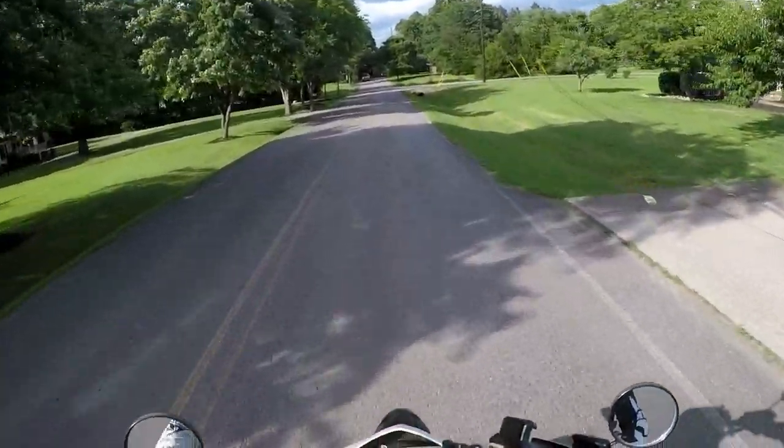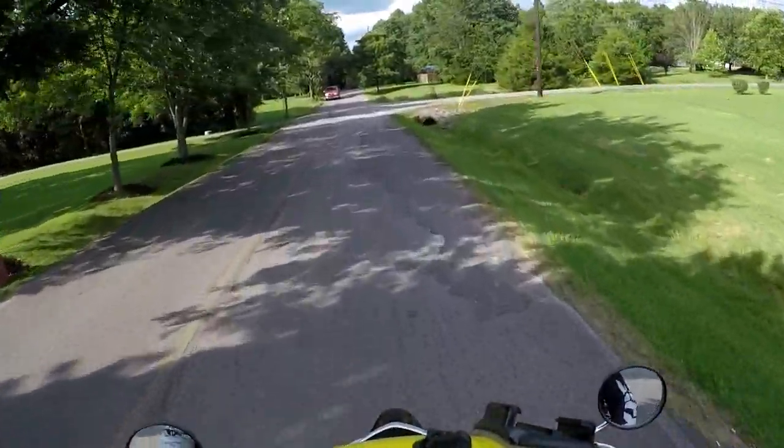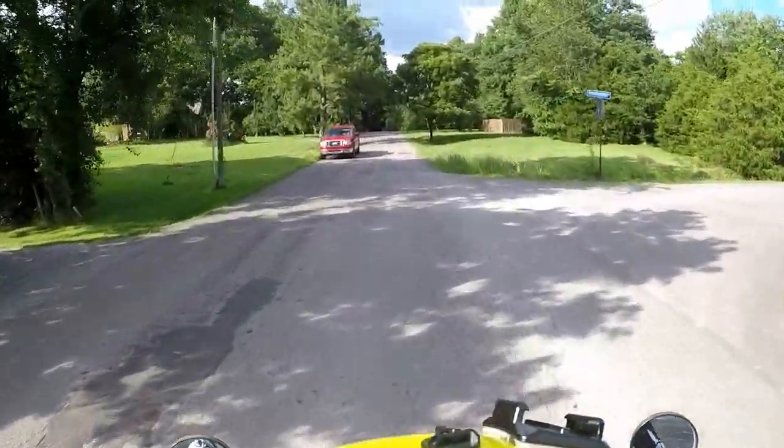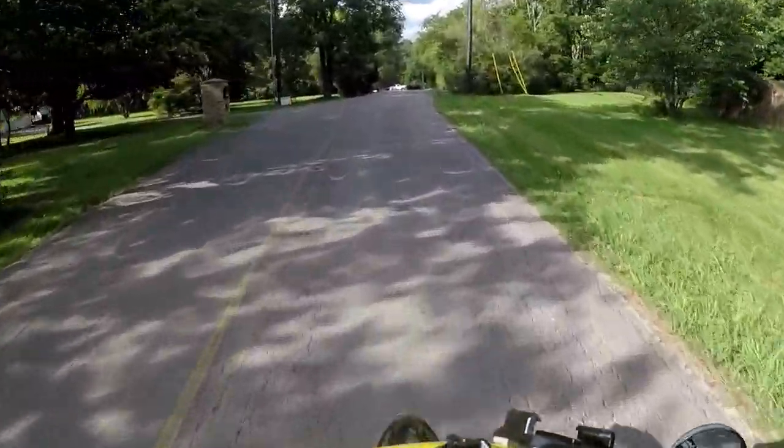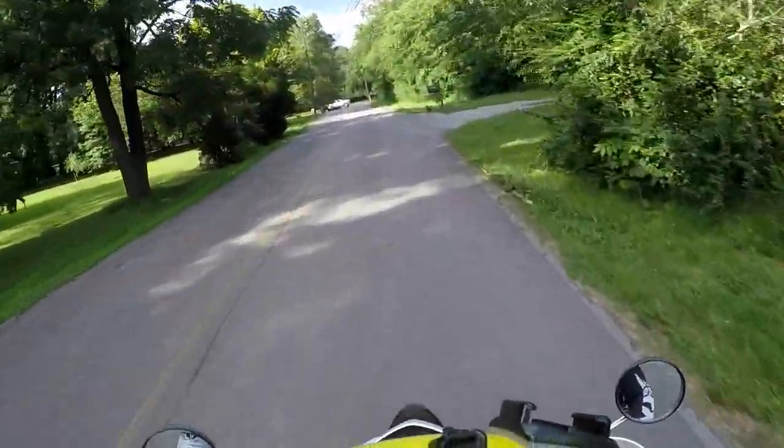Hey, this is Justin here doing a ride review on the XT 250. Mine's a 2008. I'll do a little street review.